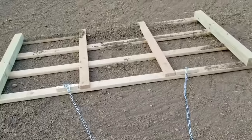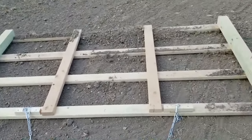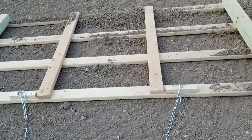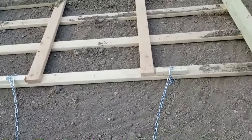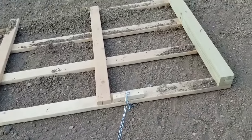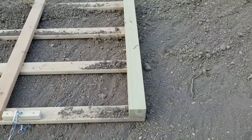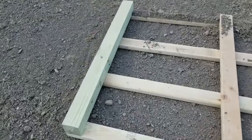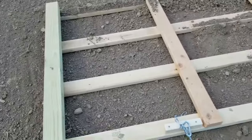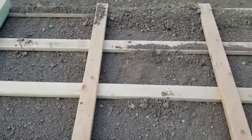So let's talk a little bit about it. This is just 4x4s, 2x4s, some 2x2s, a chain, and some hooks — all of which I bought at Home Depot for about 50 bucks. It's one 8-foot 4x4 cut in half to serve as the primary edge structure and add a little bit of weight, just a couple of reinforcement pieces in the middle, and then four 8-foot 2x4s.